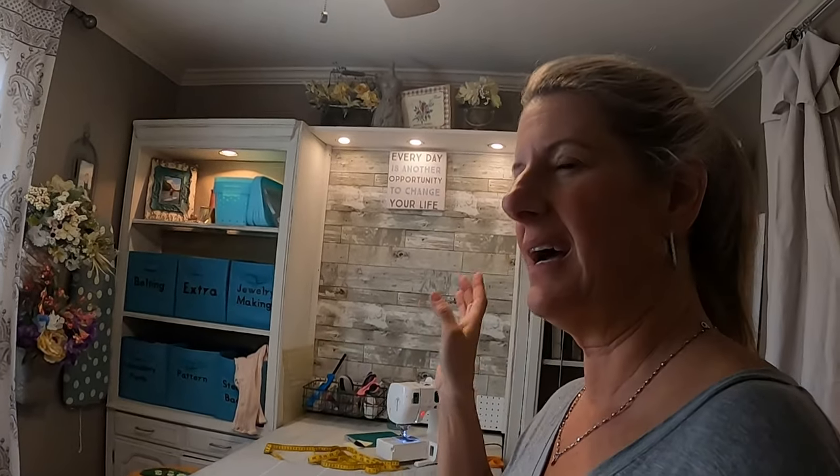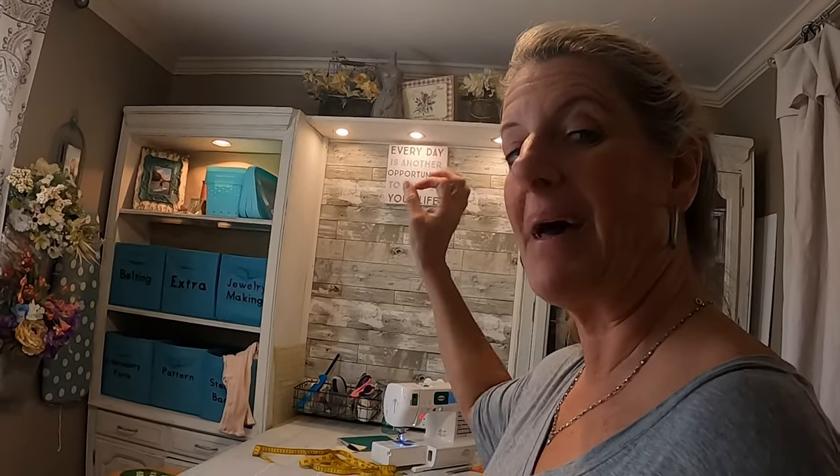On the double windows — I showed you how to do the one above the stove, which was just one panel. For double windows, just fold your towels in half, make sure it's even across the bottom, measure up your height, and then cut both of them at the same time so you have two panels that are the exact same size for each window.